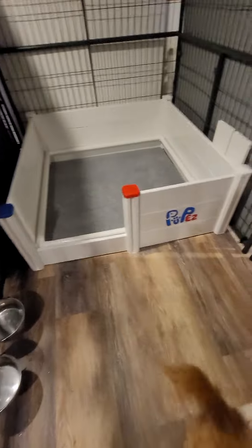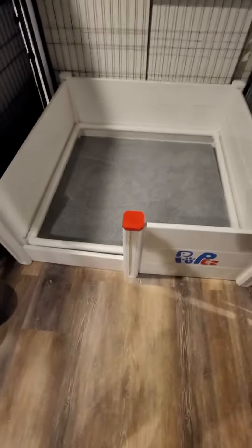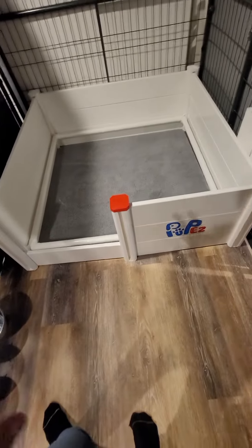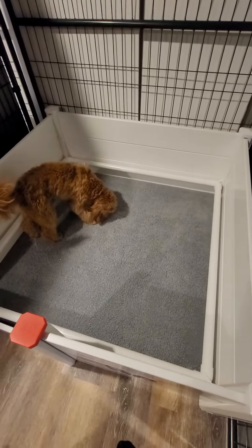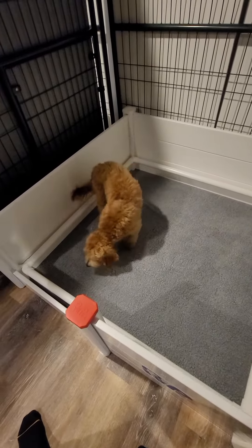We did get these whelping boxes from Puppies. This is not sponsored but I do like them. They have PVC pig rails — it's entirely made of PVC, which is much more sanitary than wood and easy to clean. I like it better than some of the other whelping boxes on the market. The pig rails are exactly how I would design them.